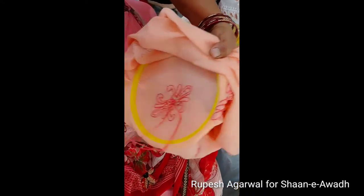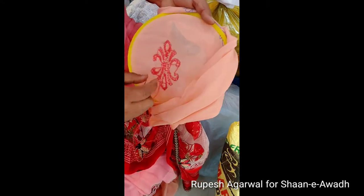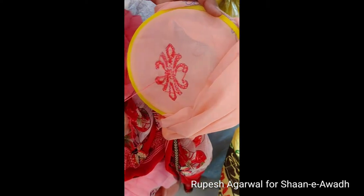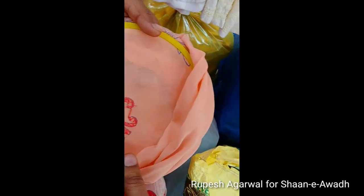This is how it is done. Let's see. Back side, front.